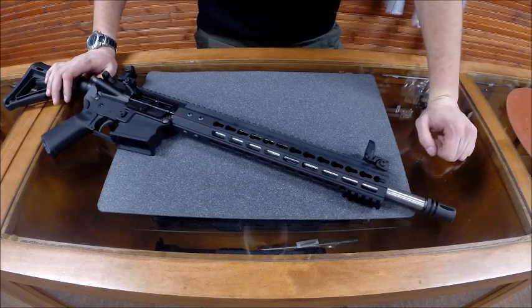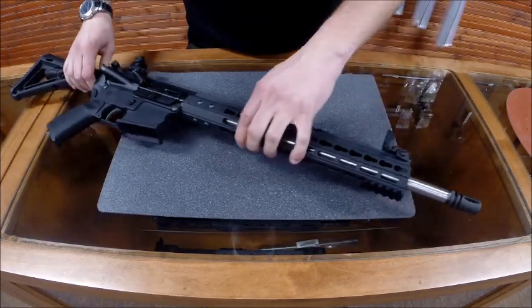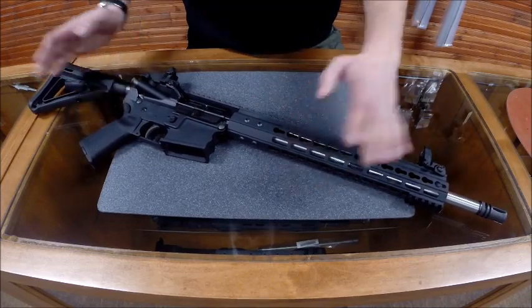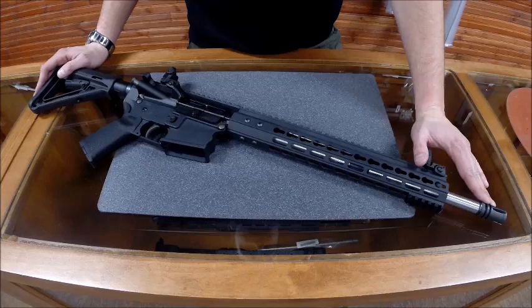Hey everyone, this is Greg with Signature Manufacturing. Today I'm introducing our BCR Mod 1. BCR stands for Bad Company Rifle. This rifle is $950 as you see it with all the features right here. You can get it at SMI Arms, and if you're a dealer, feel free to contact us. We have dealer pricing as well.